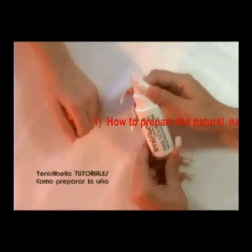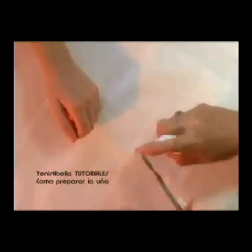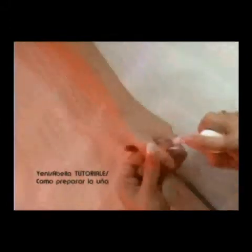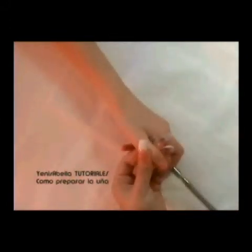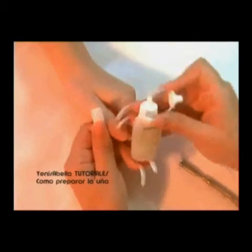Now we must learn how to prepare the base of the natural nail. First, we apply nail solution to disinfect natural nails, hands, and tools. Cuticle remover is applied on the cuticle area to remove any dead skin.